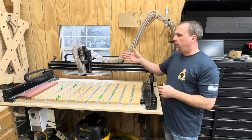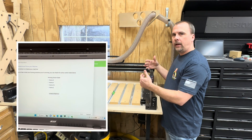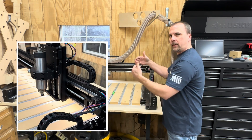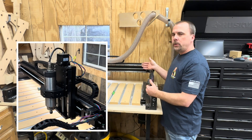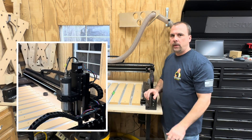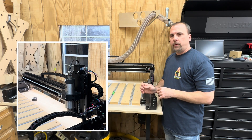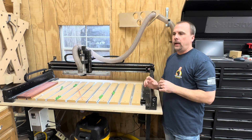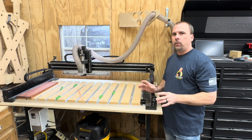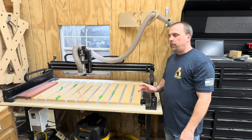Another issue I had was the left side of the gantry was moving racked with the right side, so the left side was kind of delayed before it started moving. It ended up being a wiring issue, but I reached out to Carbide. They answered all my emails, my phone calls, everything — they were great about it. They sent out the parts I needed. All I did was send them a video of what was going on and some pictures, and within the next day the item was already shipped. They're really good about sending new parts if something goes wrong.